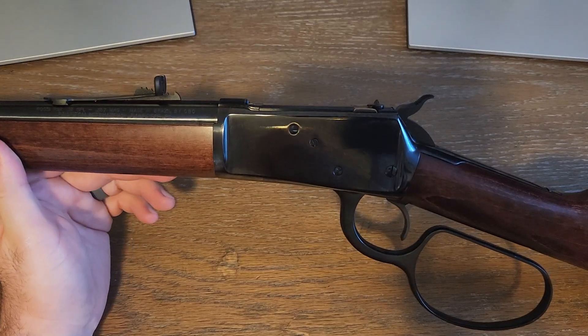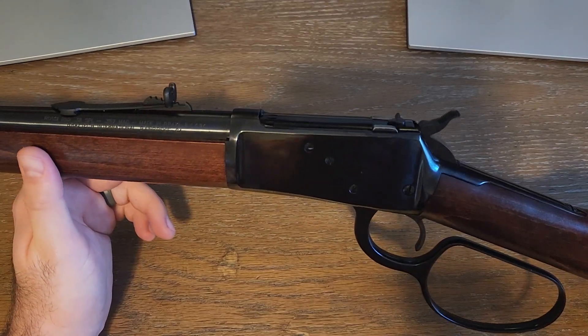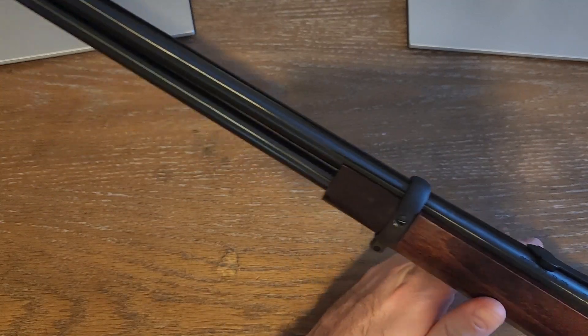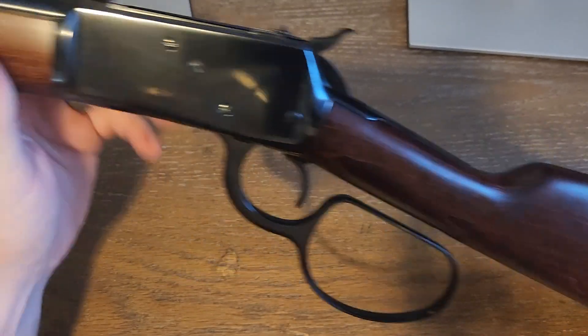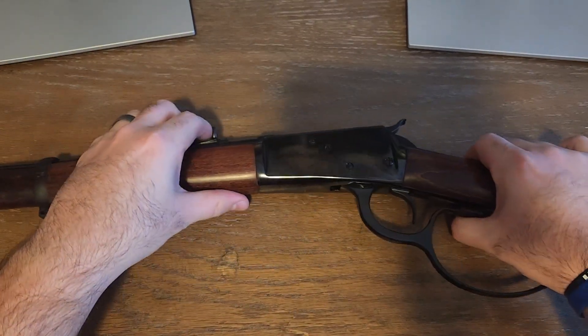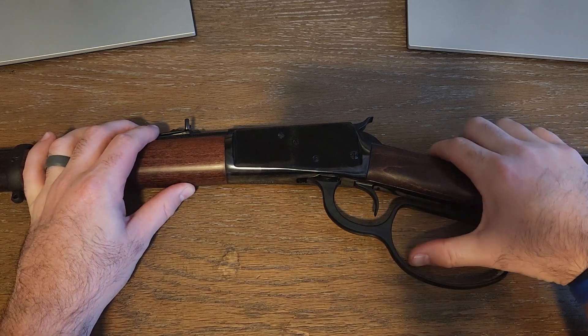Eventually I'd like to get a bigger cowboy gun, maybe in 357. But this thing's pretty slick. I want to talk about some things I've done to it — first, this big lever here. It came with the smaller loop.